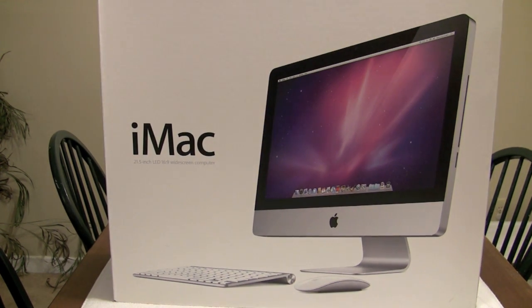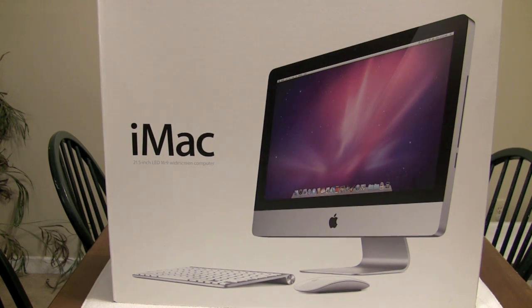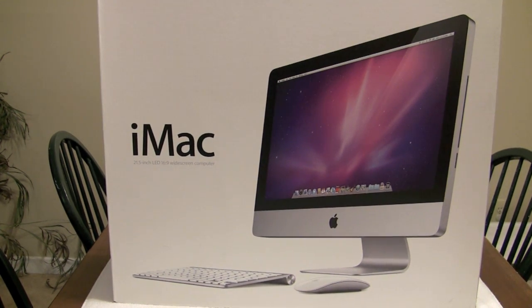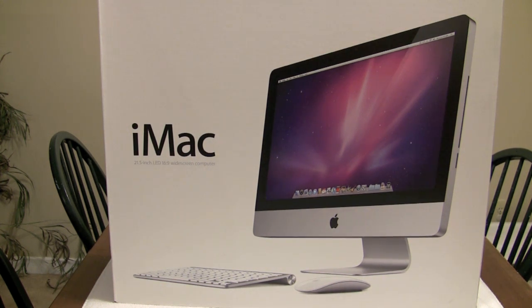Let me tell you how this was going to work. Julianne was going to be getting my 24 inch and I was going to be getting the new 27 inch, but unfortunately the desk she has — my 24 inch does not fit. So we had to go another route; we ended up getting her the 21 inch. It's a beast right here guys. It's her first Mac, third Mac in the house.